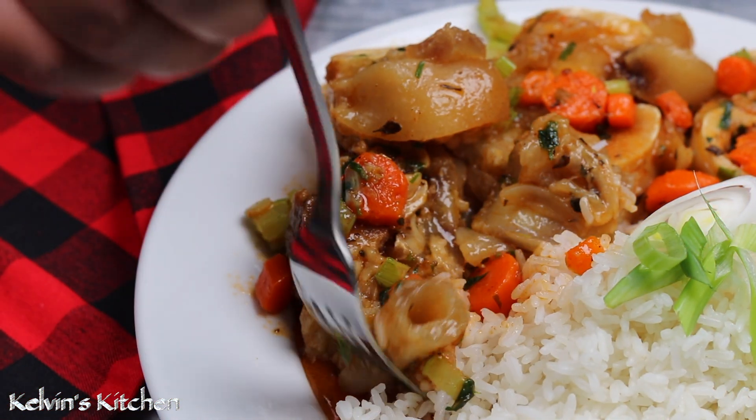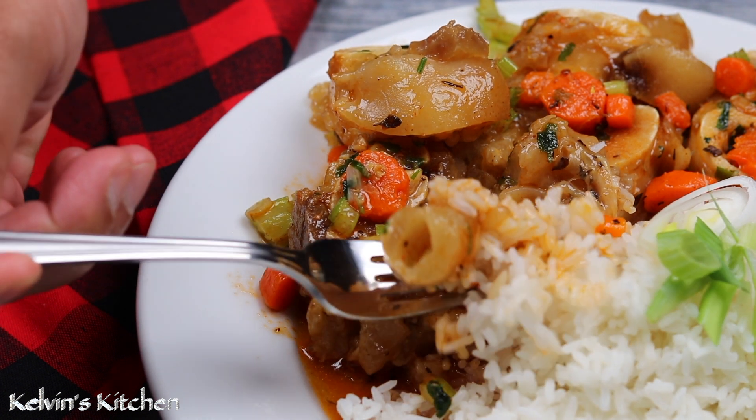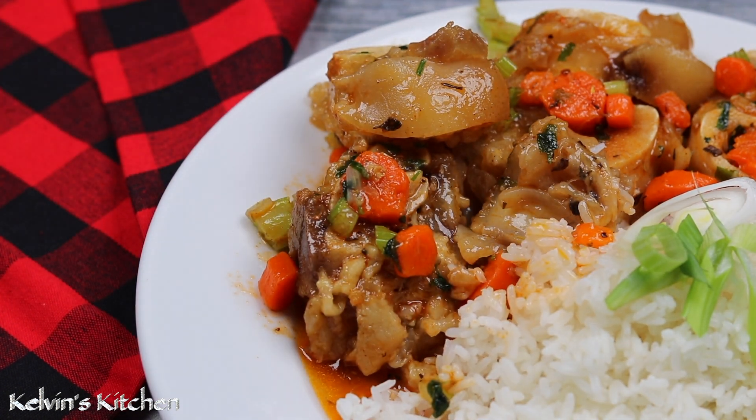And there you guys have it — pata de vaca. Enjoy! Buen provecho.